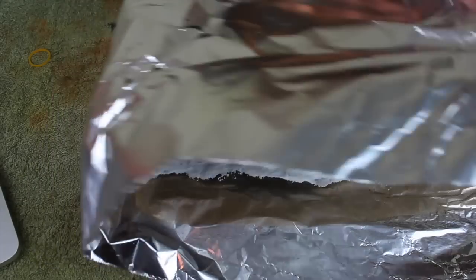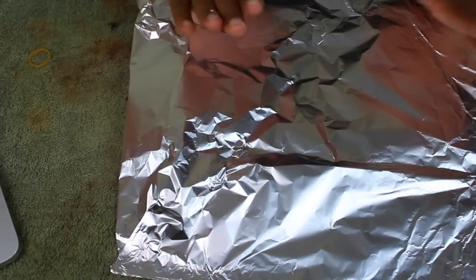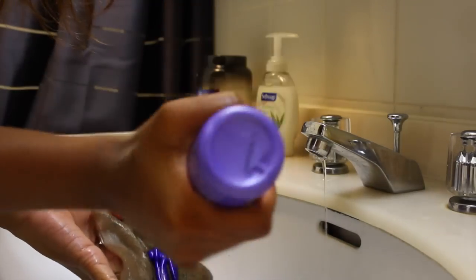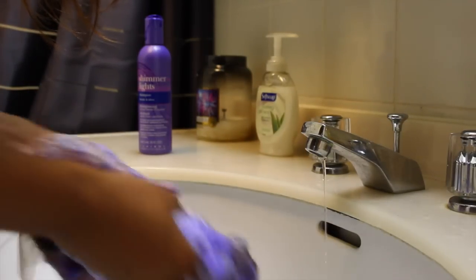After I'm done, I just flipped over the aluminum foil and let it sit for about 40 minutes. When the 40 minutes was up, I went ahead and washed it out with some regular shampoo, and then I washed the frontal with a shimmer and light shampoo.